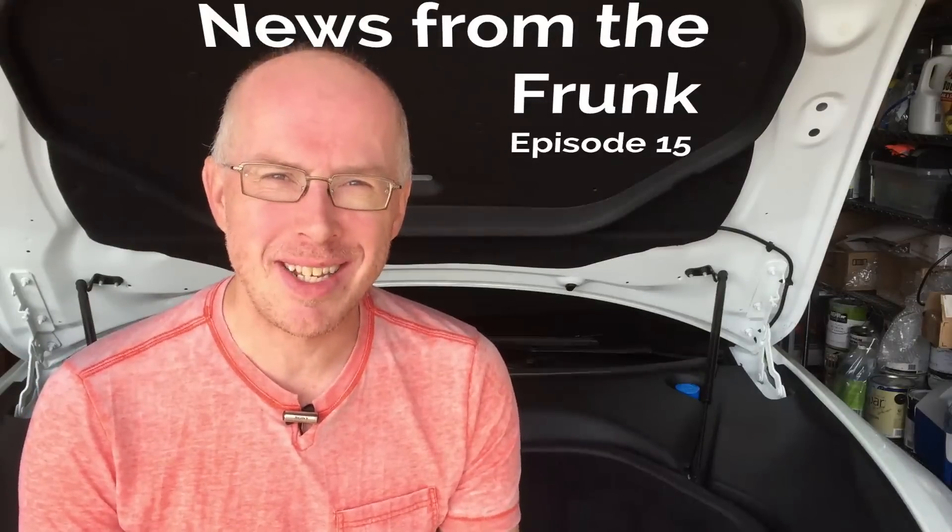Today's Tuesday, December 23rd, and this is News from the Frunk. A very quick update — just in the middle of a coffee break. This is a follow-up to a follow-up of the video I did about the P85D and the fact that it didn't seem to accelerate the way it should, and the subsequent test in the last video that said if you charge it to a hundred percent, it will give you the best possible acceleration.